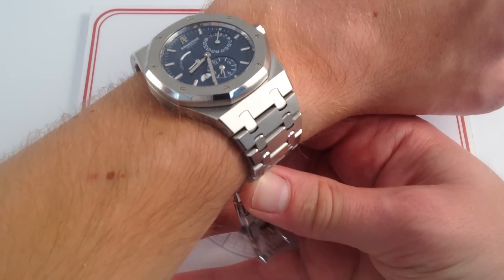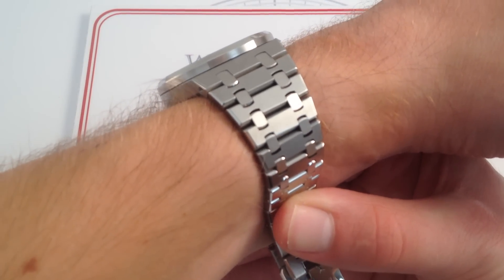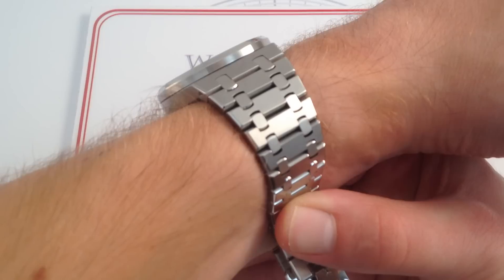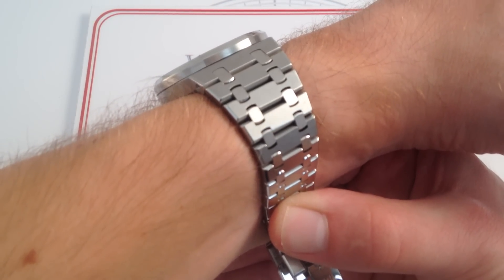On the wrist, it feels a treat. You can see it's only 10.3mm thick, although it is an automatic winding watch with a multiple complication module on top of the movement — it's really almost an ultra-thin, considering the degree of complexity.